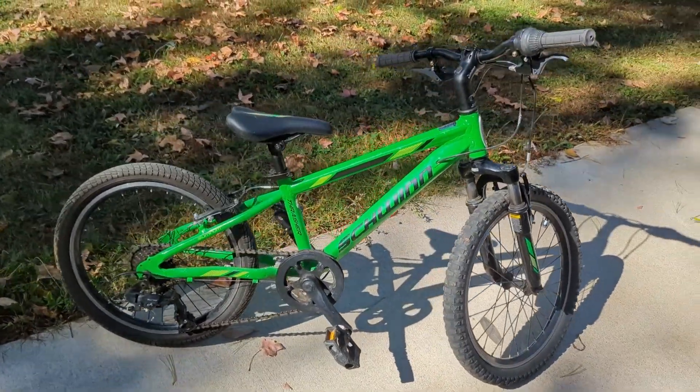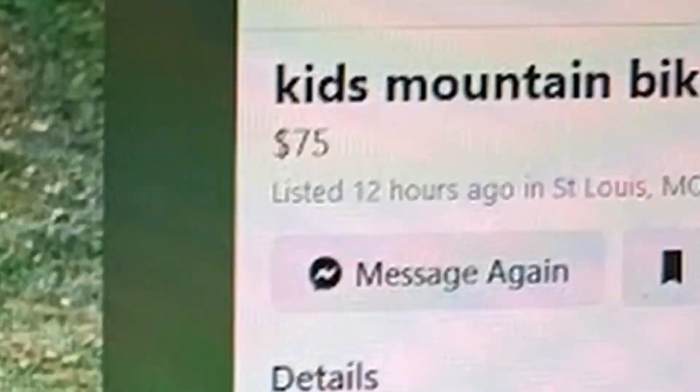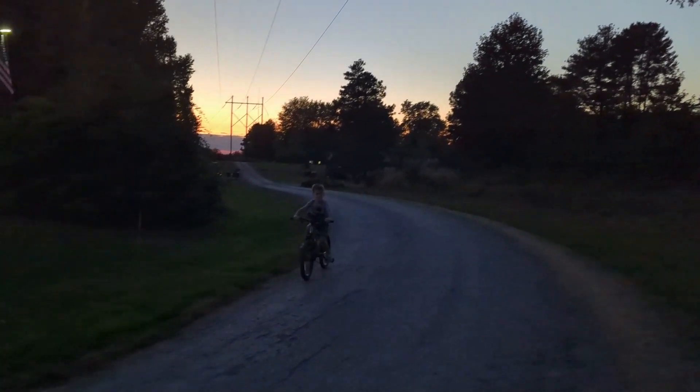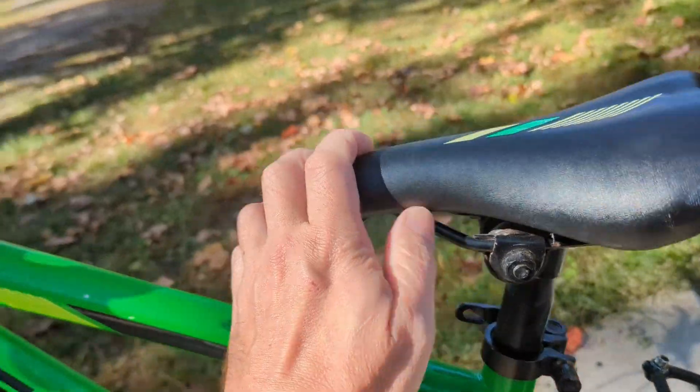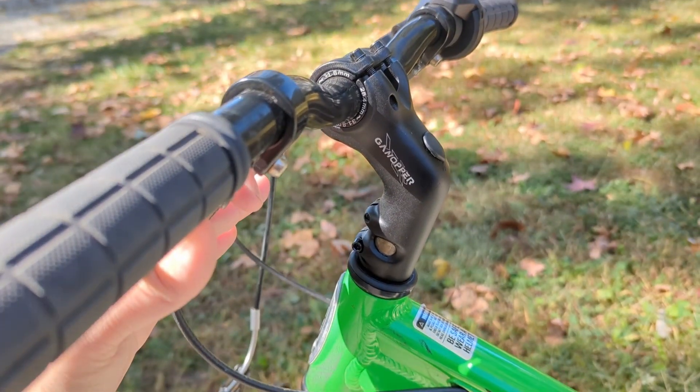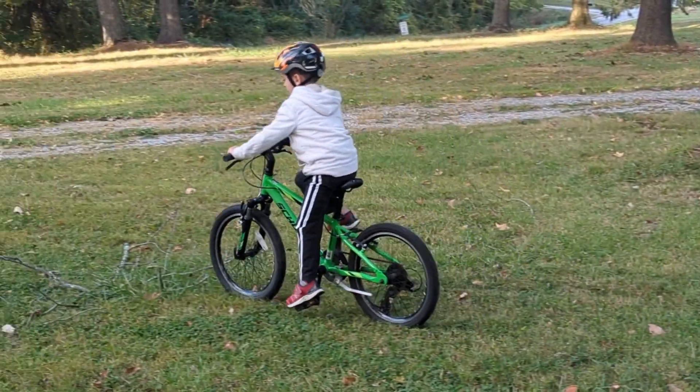I got a heck of a deal on this kid's mountain bike off of my least favorite social media platform, but the cockpit was too stretched out. Kiddo was really leaning forward while pedaling. So I switched the seat bolt around backwards to bring the seat farther forward and installed this short, tall stem, resulting in a bike that really fits him well.